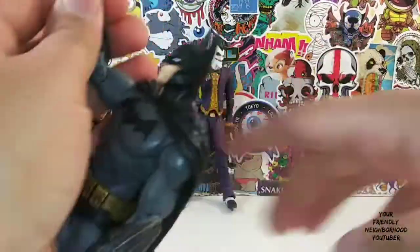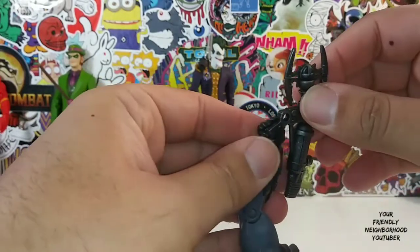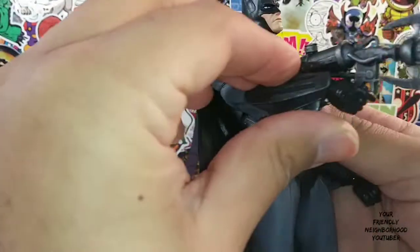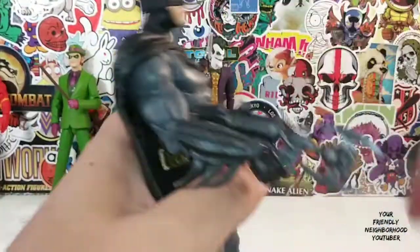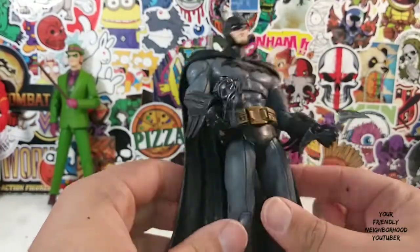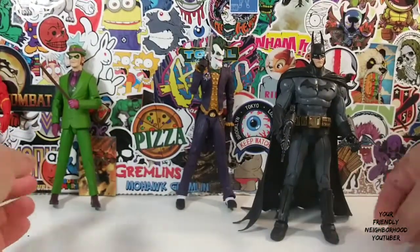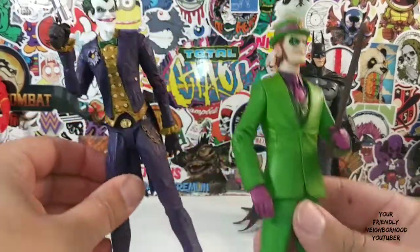Let's put Batman's weapon in his hand. Let's see how well that goes in there. Very nicely done. I like it. Let's put his Batarang in his hand. Let me give you my rating. Actually, before I give you my rating, let's do some comparisons. So here was the Riddler — the last figure I reviewed from DC Collectibles.